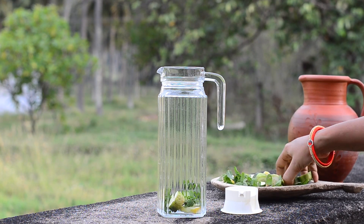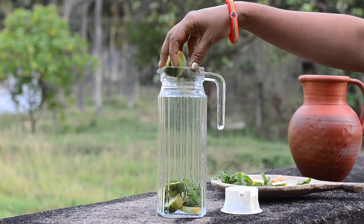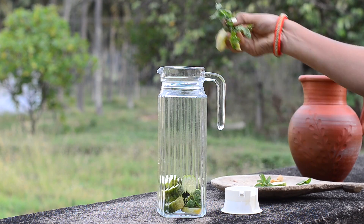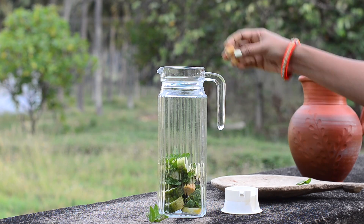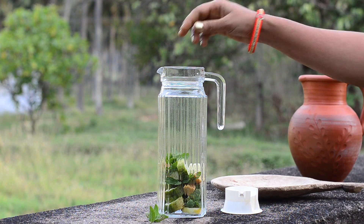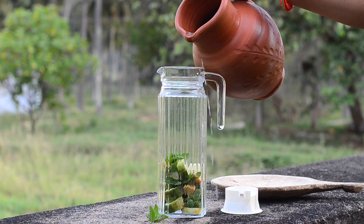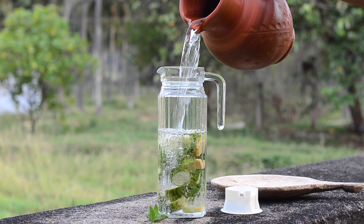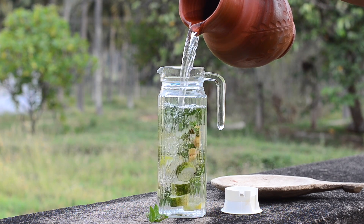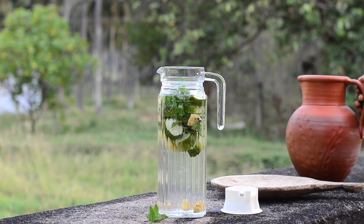This detox water, if had regularly, increases energy levels, improves mood, boosts immunity, helps with good digestion, and removes toxins. This recipe is a perfect pre-bridal drink and it also makes drinking water enjoyable. Add cold boiled water, let the water infuse for an hour, and then consume it regularly throughout the day.